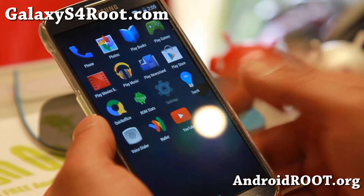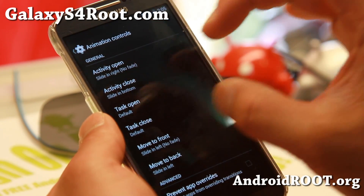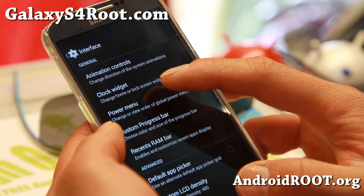Let me go ahead and show you that. Go to settings and you'll find interface, animation controls. This is where I've changed my animation so it slides — all that good stuff. Also clock widget, power menu here.